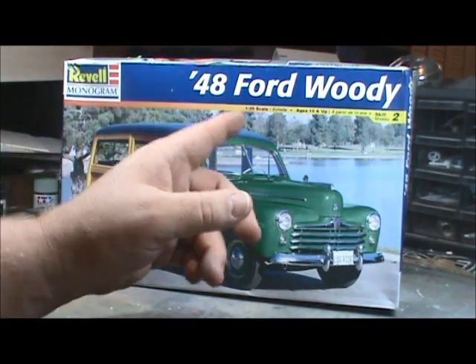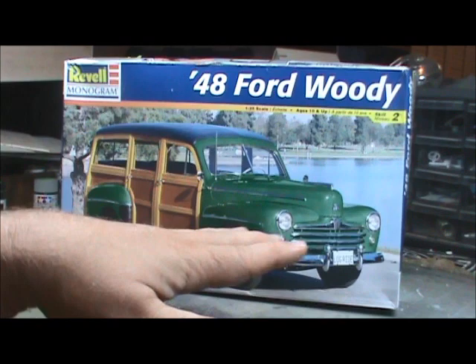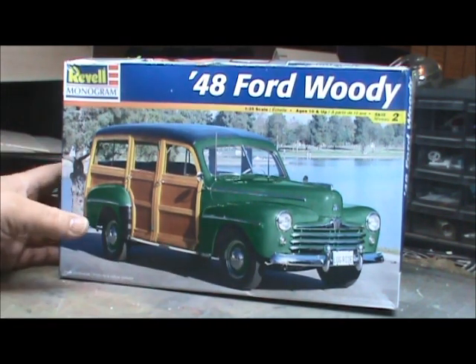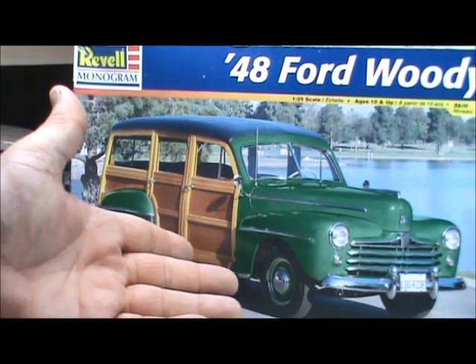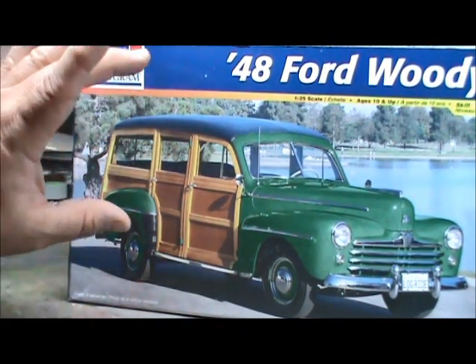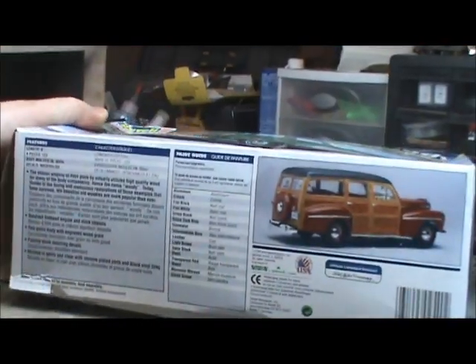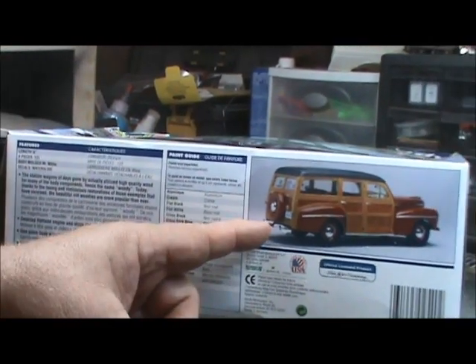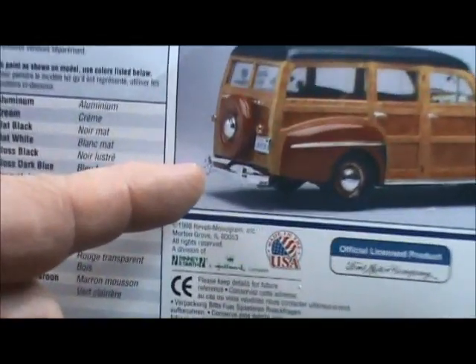It's the 48 Ford, 1/25 scale, and she is the classic — it's a beauty, look at those lines. It's a gorgeous looking kit. But this is just a picture of the real one on the box front, not the actual model. If we flip the box over, you can see the paint guide and a nice picture of the model itself built up.